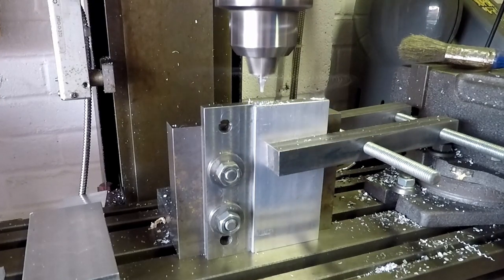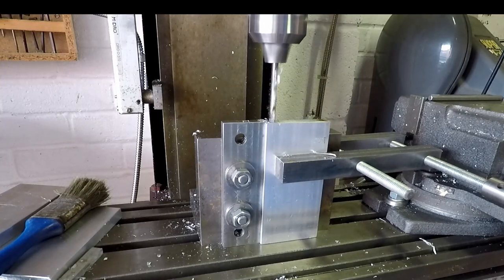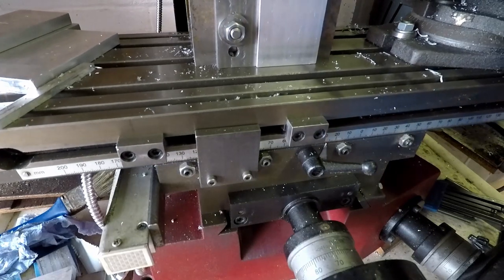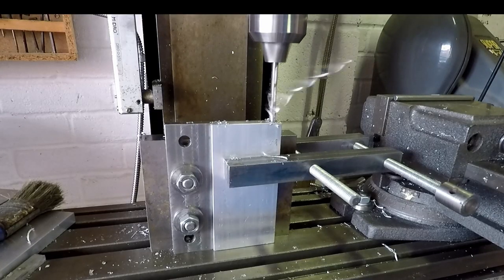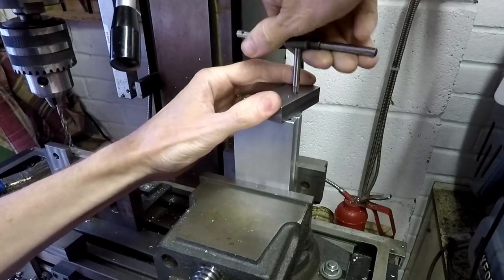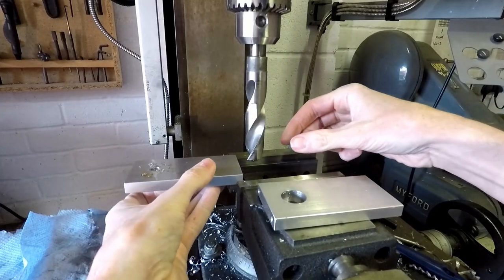Now to drill the bolt holes in the end — centre drilling and tapping drill size holes. I've set up the table stops on the milling machine so I can repeatedly drill these holes in the right position. There are 16 in total to drill: two at each end of each of the four pieces of bar. Now I'm tapping these — M5 I think it was. 16 of those to do, so pretty boring.